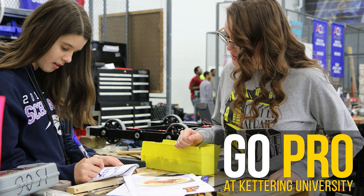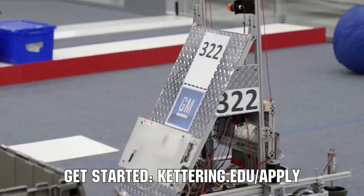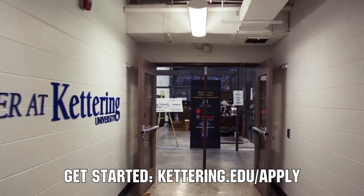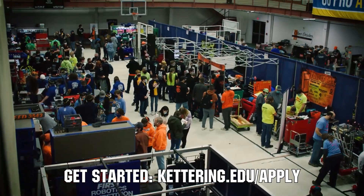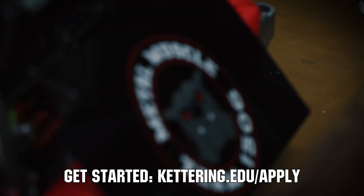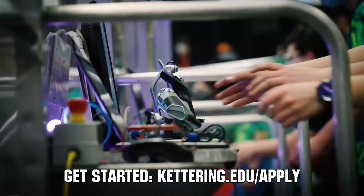First Updates Now is supported by Kettering University. Kettering University hosts three co-op employment fairs each year for incoming and current students. Participating in the co-op employment process at Kettering is a great way to begin turning your robotics experience into a professional career and earn money towards graduating debt-free. If you are a senior, it's not too late to apply at Kettering.edu/apply.